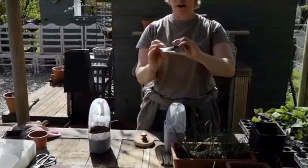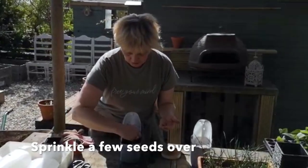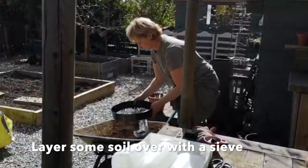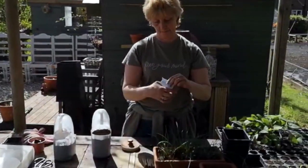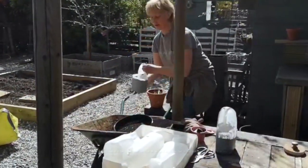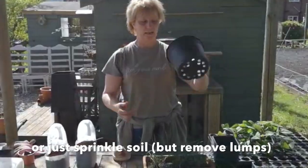I'm going to be growing some parsley in this one, and coriander in the next. I use a garden sieve, but if you haven't got a sieve you can use a pot with big holes in the bottom.